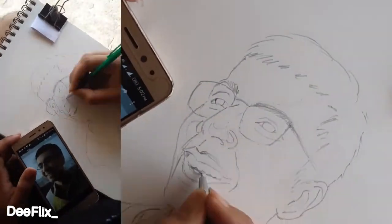Hello everyone, welcome back to the YouTube channel. Today we'll see how to draw a realistic portrait. This is a time-lapse video, but we will upload a step-by-step version also. So let's get straight into the video.